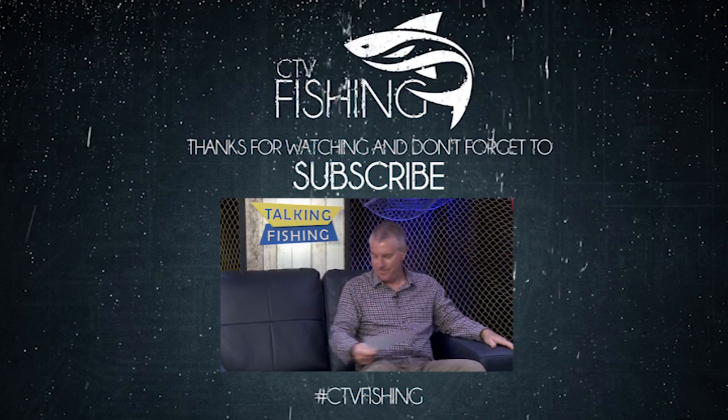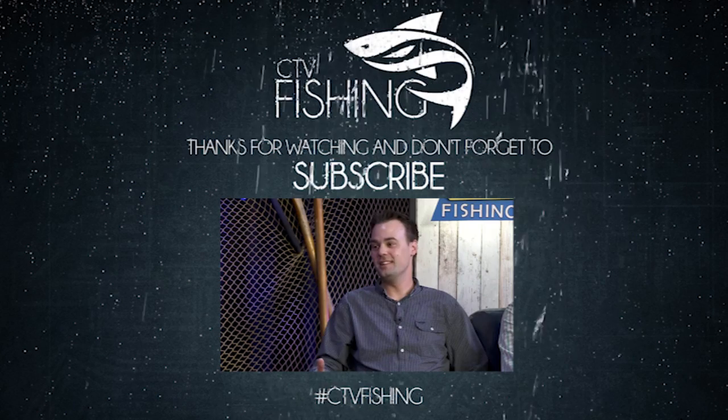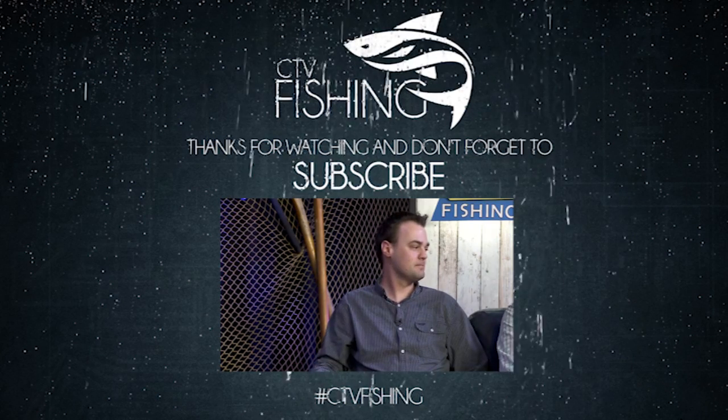If it's facts about fishing that you want to know, then tune in folks, because this is the show. We'll show you all the right way to use it.